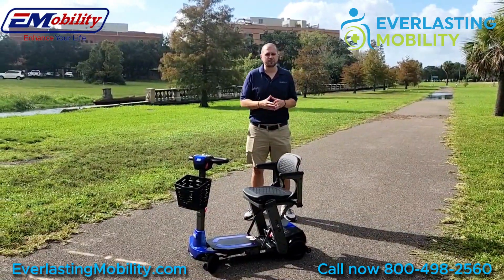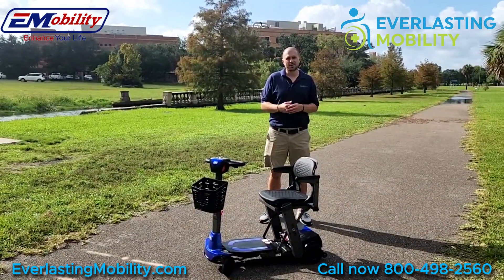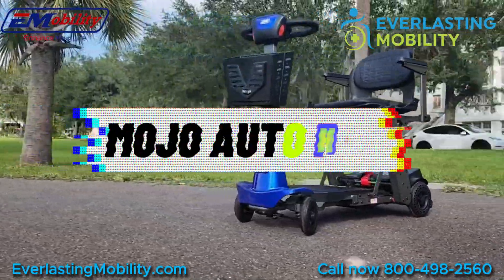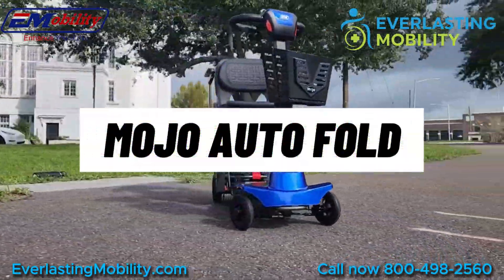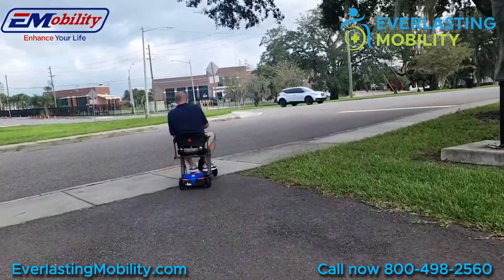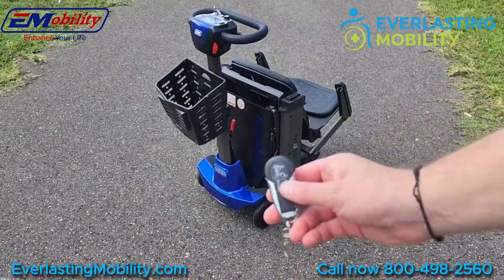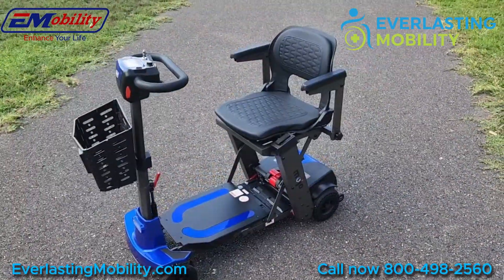Hi, this is Kel from EverlastingMobility.com. In this video, we're going to go over Enhanced Mobility's newest scooter, the Mojo Auto Fold. There's also a Mojo manual fold scooter that folds manually, but the Auto Fold will fold and unfold with a click of a button. We'll show you that here in a little bit.